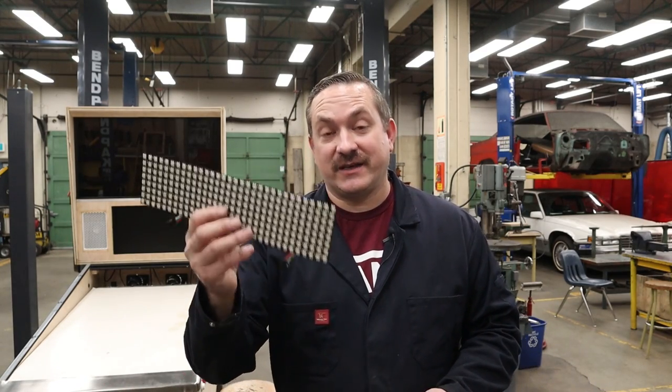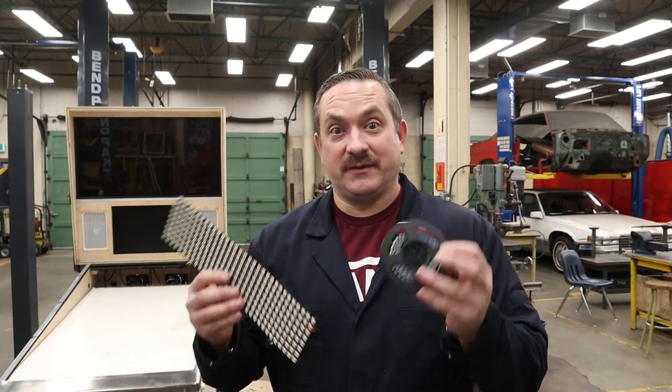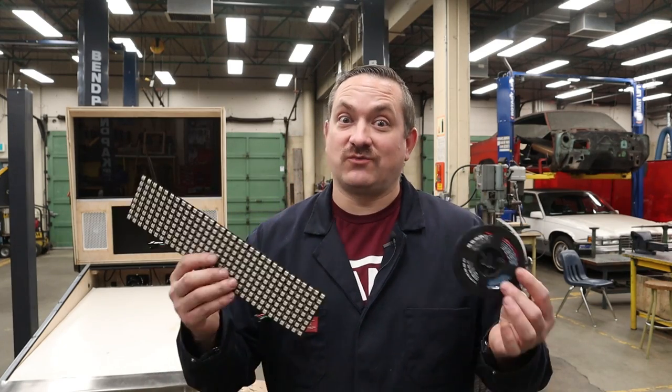Welcome back to Way of the Wrench. On today's video I'm going to show you how to test your LED matrix and your addressable LED strips before you start cutting into them and putting them in your pinball cabinet. That way if something's wrong you can return them. So let's get started.